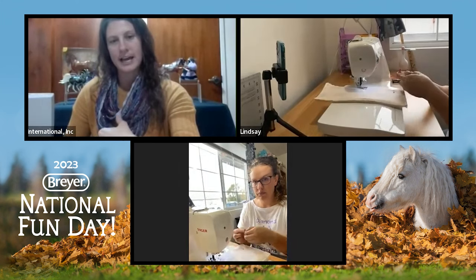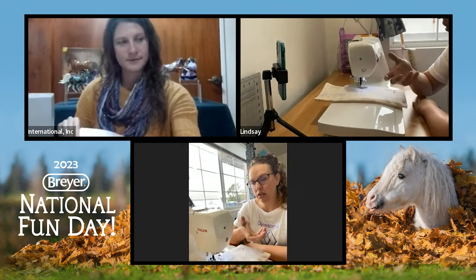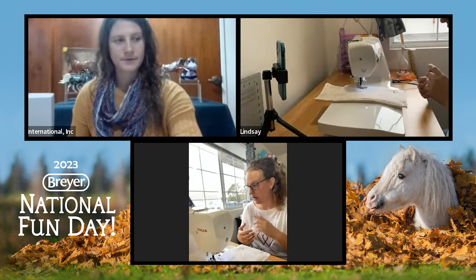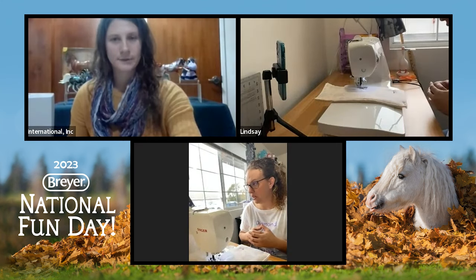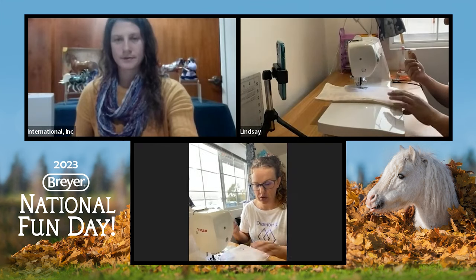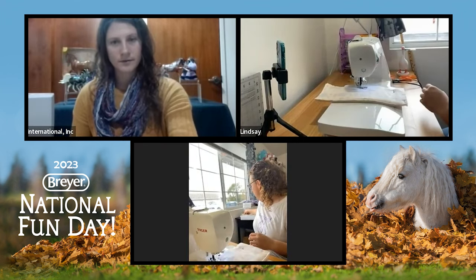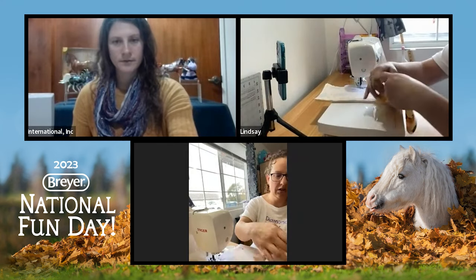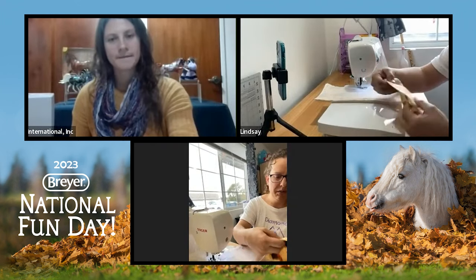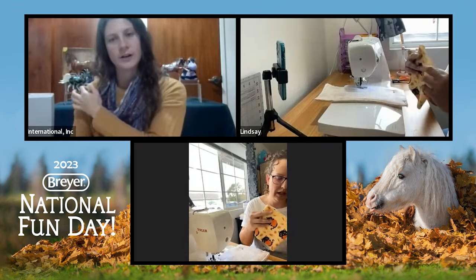Now if you don't have a sewing machine, is there a way to do it with needle and thread? Obviously it might take longer. There are some little handheld sewing machines you can get — really all we're doing here is basic straight stitching, nothing complicated that would require any fancy stitches or specialized feet. So hand sewing is an option. If you just wanted to do a quick one, you could simply grab a piece of fabric, fold it in half, and take your needle and thread and just loop it around the edges — just something basic if you need to store a horse quickly.